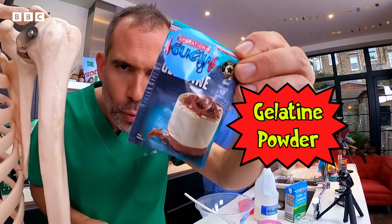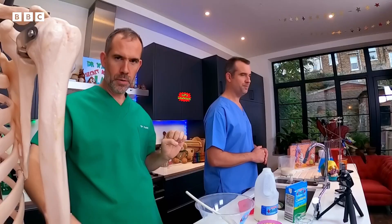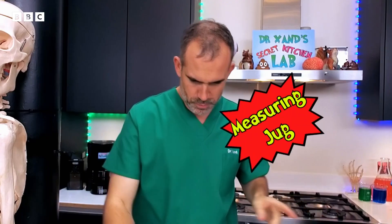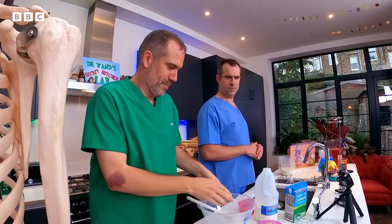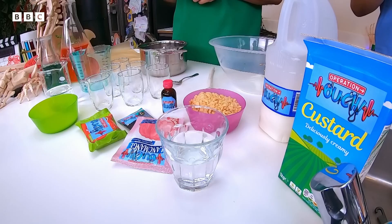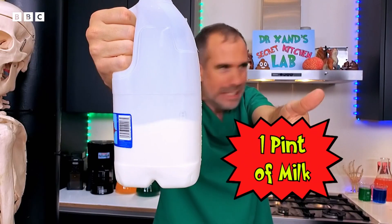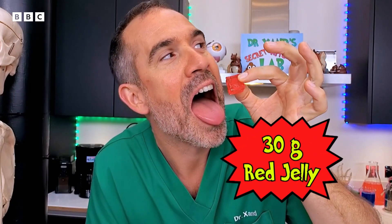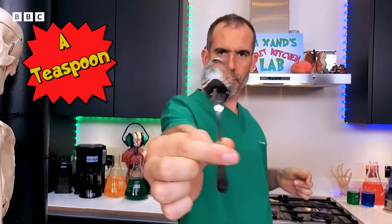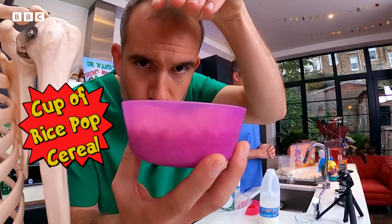For this experiment you will need: gelatin powder, 200 milliliters of water, a saucepan, red food colouring, grease-proof paper, a measuring jug, a wooden spoon, one large mixing bowl, a packet of pink blancmange or strawberry yogurt or strawberry mousse, one pint of milk, 40 grams of sugar, half a pack of red jelly, one teaspoon, six glasses — any glasses you've got will do, they don't have to match — one pack of custard, one cup of rice pop cereal, and one plate.